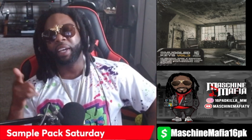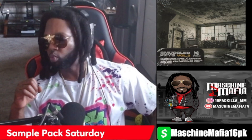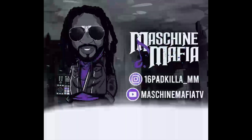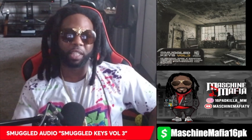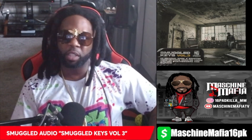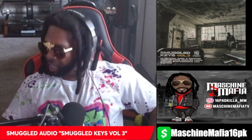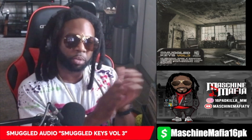Alright, so sit back and enjoy the ride. Machine Mafia TV. Let's go. So for today's edition of Sample Pack Saturday, we got none other than Smuggle Keys Volume 3 from TheDrumBroker.com. Let's give a round of applause to TheDrumBroker.com.